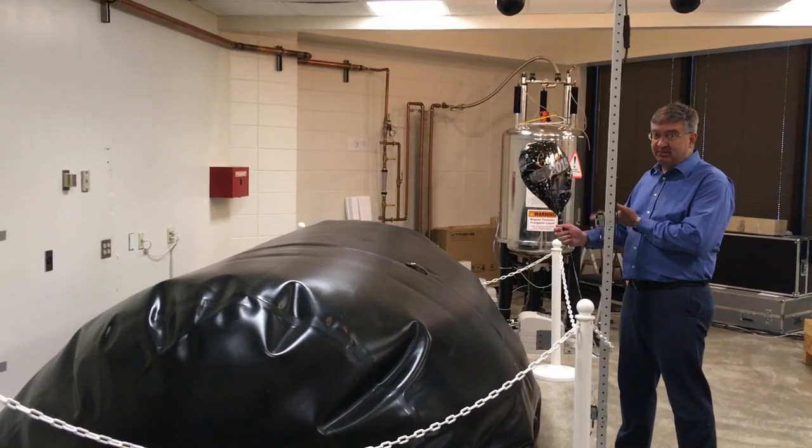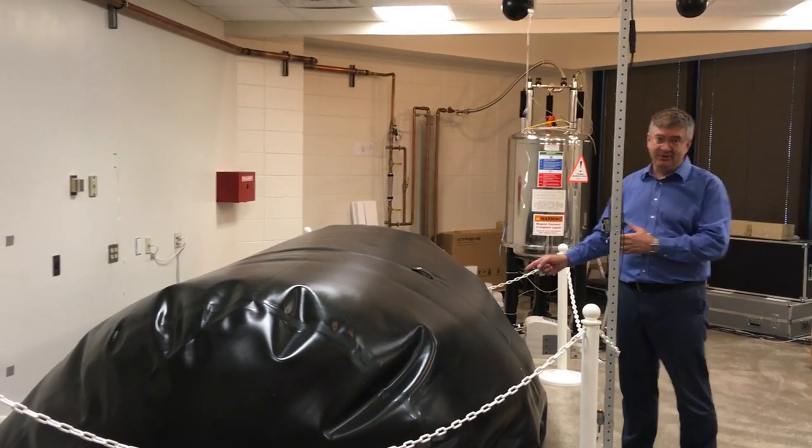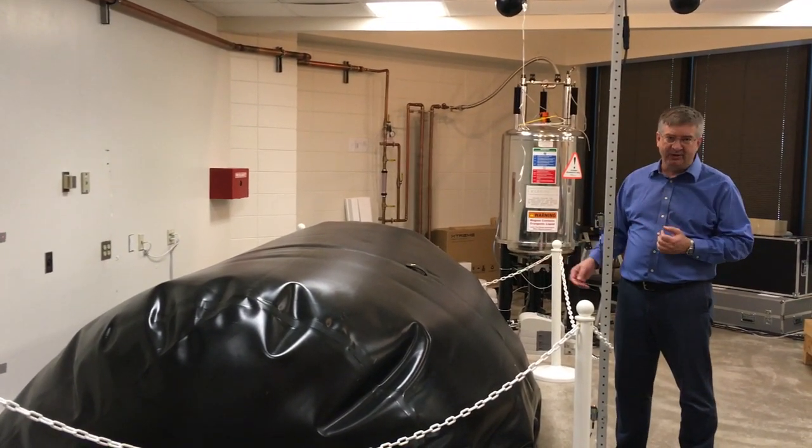This is a balloon full of helium, and this is also a balloon full of helium. It's just not floating because it's much bigger.